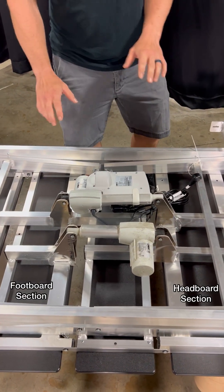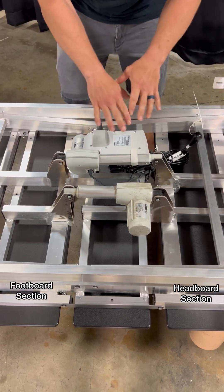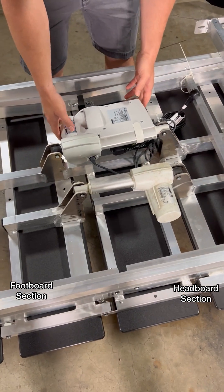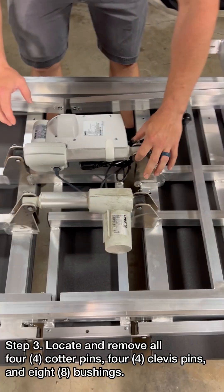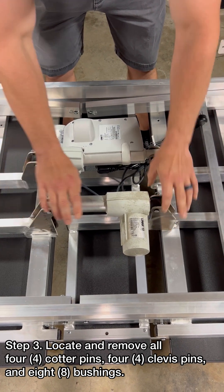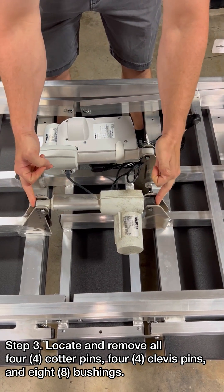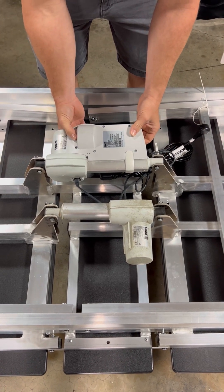When you flip it over it'll look something similar to this. The only thing that's missing for demonstration purposes is the remote control. You have two clevis pins for each one — here's one, here's one, here's one, here's one. The foot section has a smaller actuator. The head section has a bigger actuator with a control box mounted onto it.